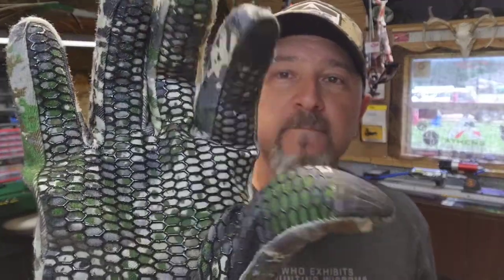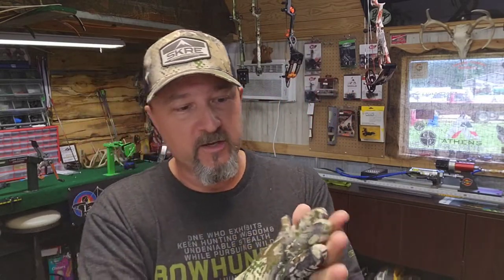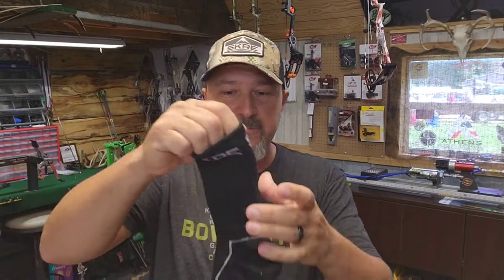Their gloves - I think these are called the Velocity gloves - are a thinner pair of merino gloves. They fit pretty snug and have touchscreen-compatible fingertips so you can use your phone. They've got grippy material on the palms. I've worn these several times and they're nice gloves, but they're not made to keep your hands really warm. Once you get into the 30s, they're not really worth much for warmth.